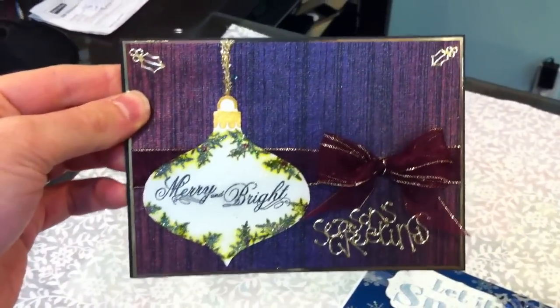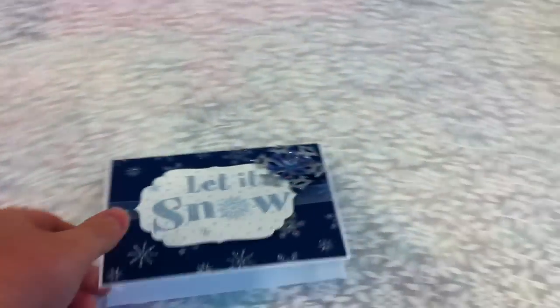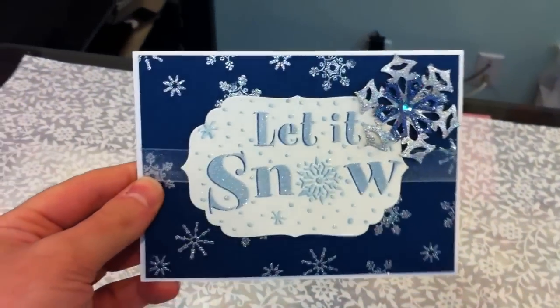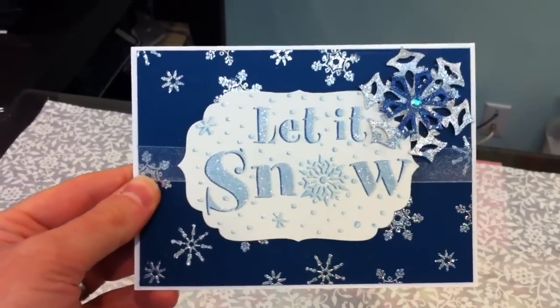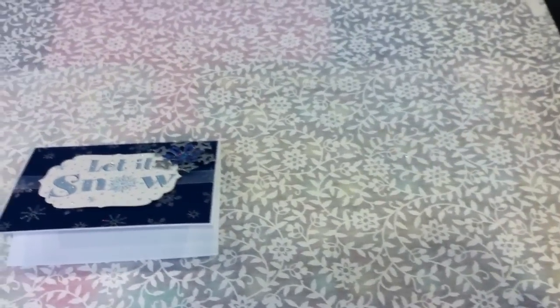Here's the first one, and this one also uses our handmade decorative paper. So you'll learn about stenciling, embossing, a little bit of stamping techniques in this one as well. And she used some glitter also.